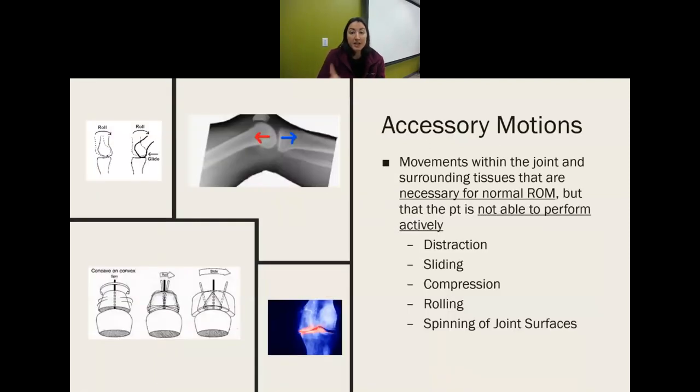Accessory motions, on the other hand, are movements within the joint themselves. They're necessary for normal range of motion but cannot be performed actively. If you say flex your shoulder, a person can do that actively; but if you say glide the shoulder inferiorly, they cannot reproduce that movement on their own. Examples include distraction, sliding — also known as gliding — compression, rolling, and spinning.